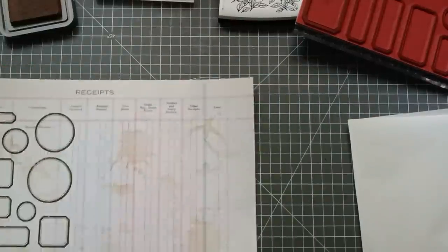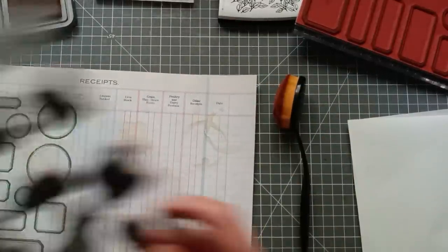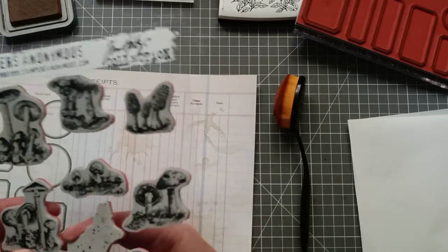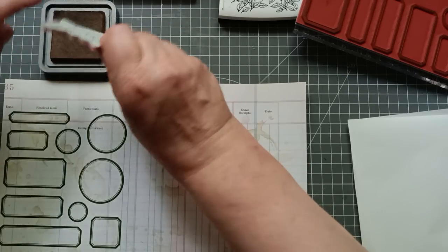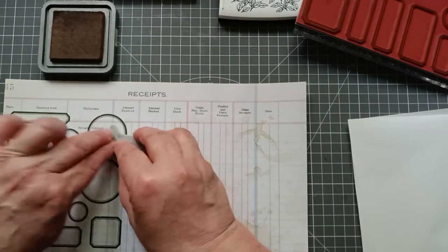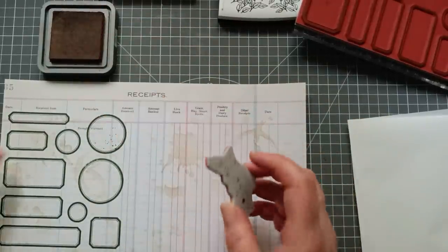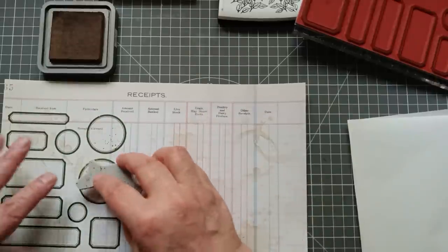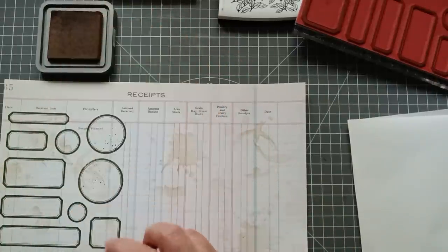I've also got one of my favourite stamp sets — these mushrooms! And there's that little splatter stamp set, so that's another thing you can do if you don't want the mess of actual splattering. I'm going to use my Distress Oxide for this. Though if you didn't want any of this distress ink to run, I wouldn't then go splattering stuff afterwards, because this is water-reactive ink.